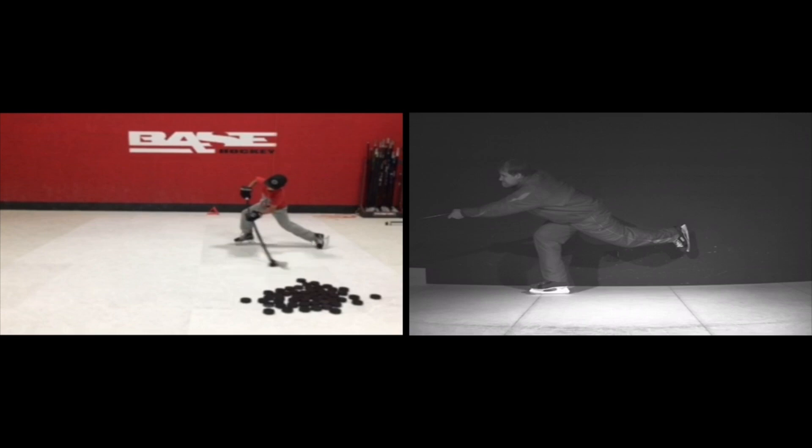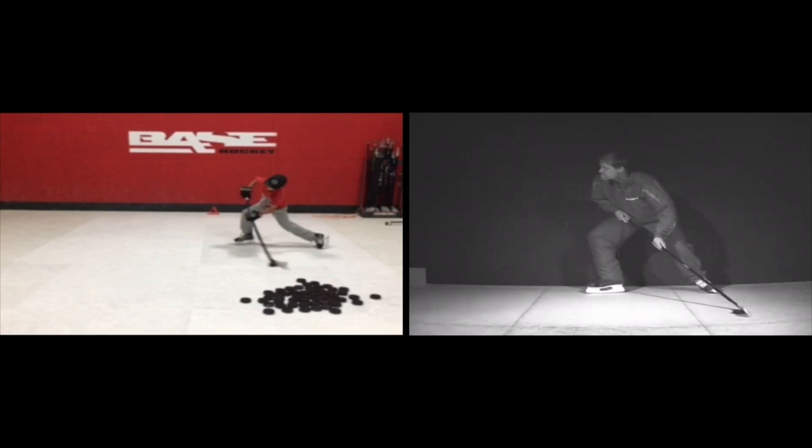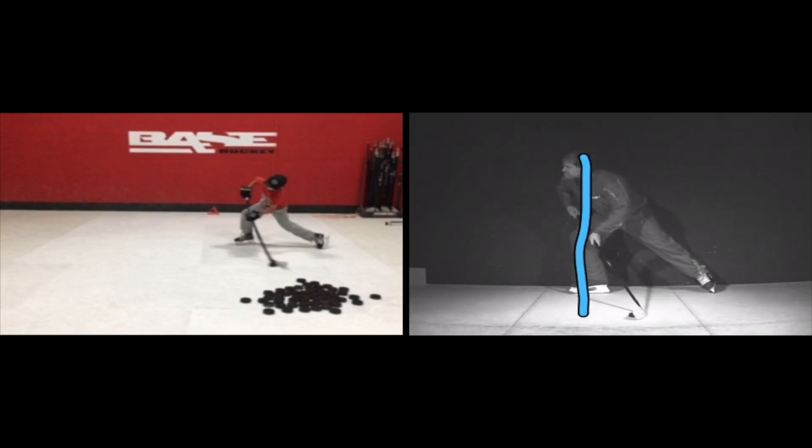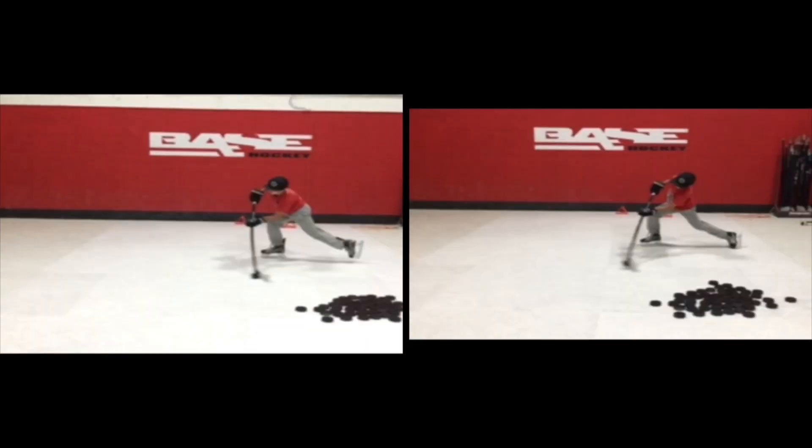What you want to do is get your head over here. When you start shooting forward, see how Cliff's head starts behind his back foot? But as he shoots, he moves his head over his front foot because he's leaning towards the net. And that's going to help him get maximum weight transfer. See how you've still got your back foot touching the ice? This is the magic right here. You can see that you're leaning forward, your head is up over your front foot.